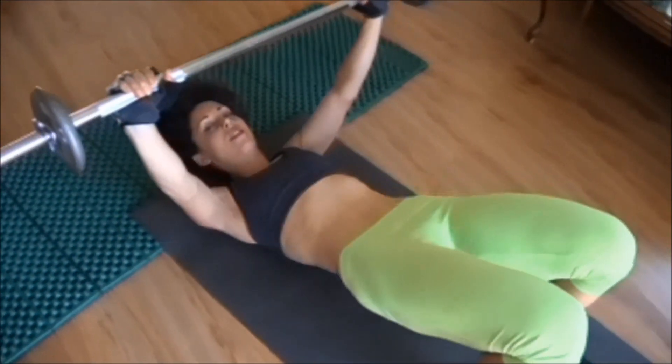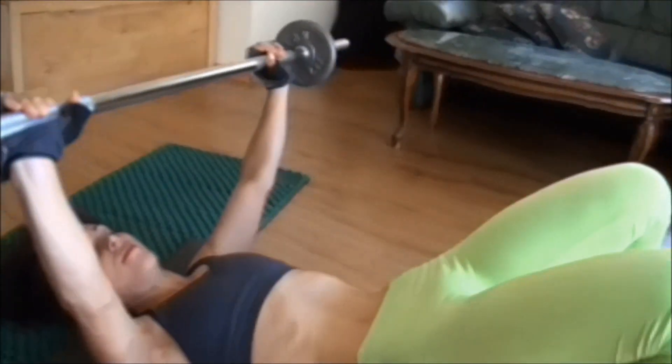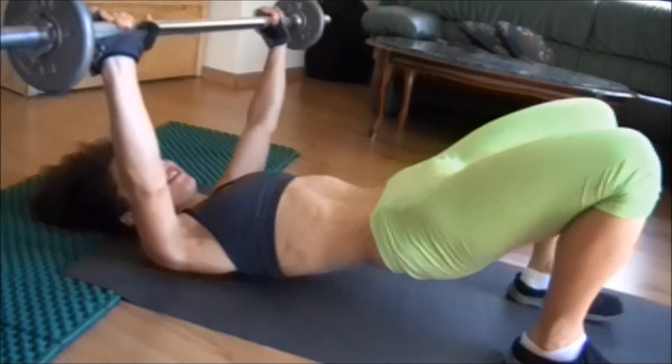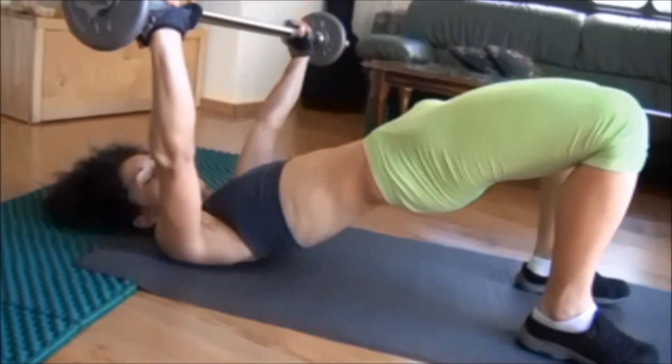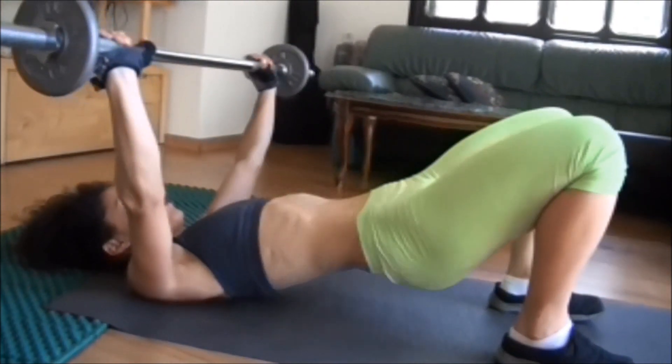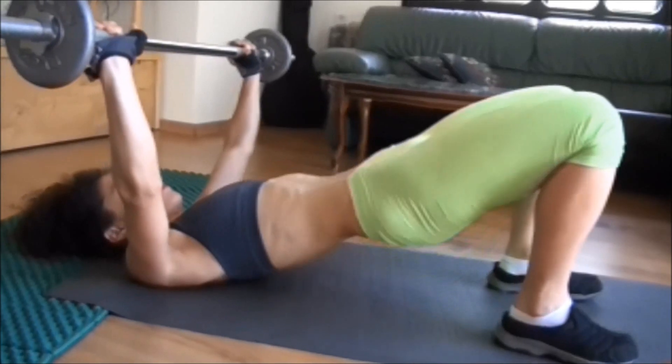Feel the muscle. If you're not feeling it, it's probably not working so much. During a body workout, positive ideas come up — I actually always have a notebook next to me. Working out is so great for life.